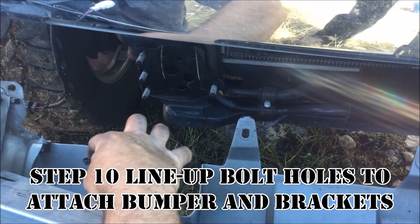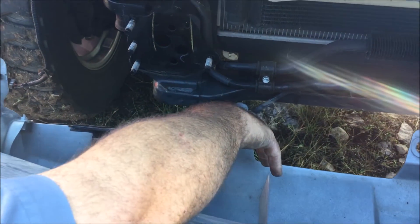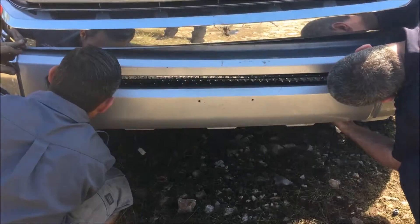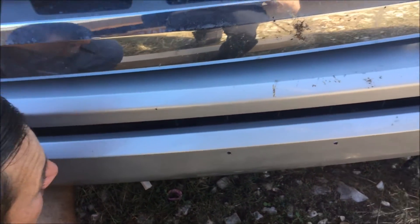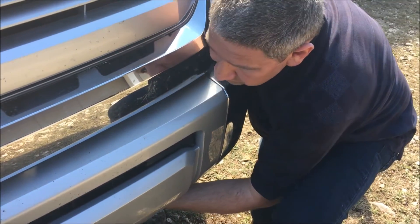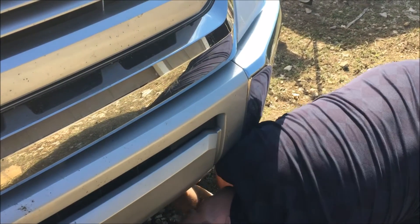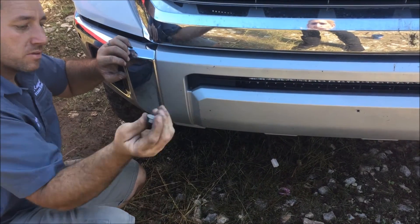The goal is to get the top bolt in first. The bolt goes through here and then through the bracket — make sure everything is underneath where it is supposed to go. Swing your hand in from underneath, make sure the wires are not binding up, and slide in that top bolt. Once one side is in, hold it while your buddy goes underneath to do the other side, then hand-tighten the top nut so the bumper doesn't fall out.